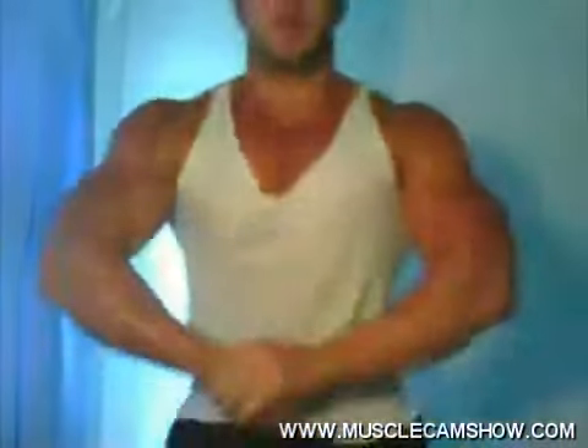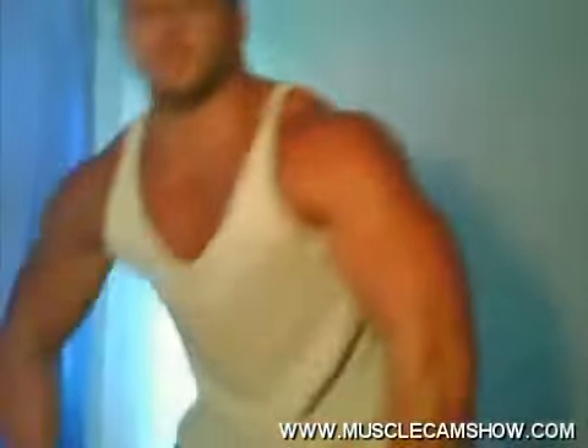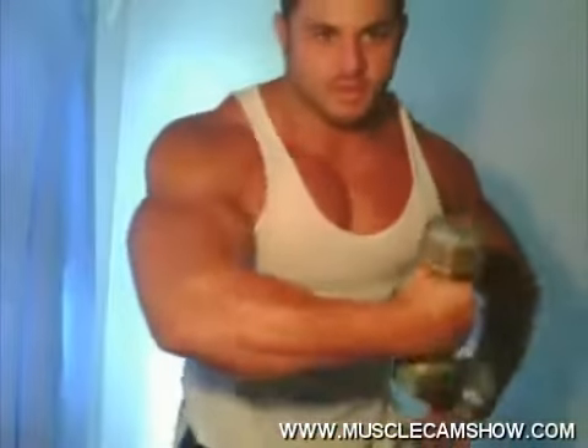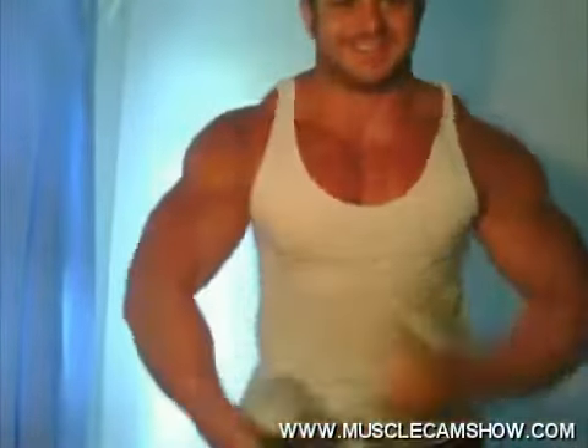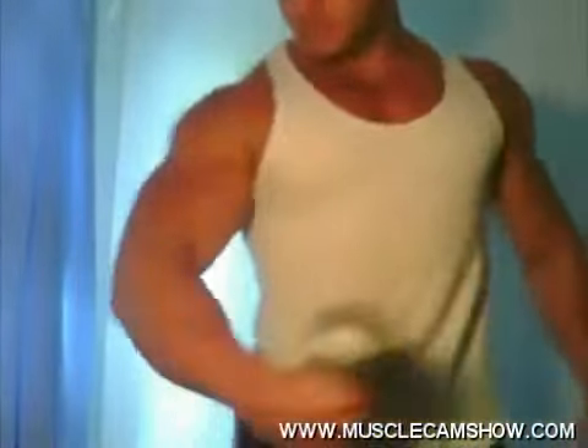Hey guys, welcome to Muscle Cam Show. Look at those big guns. You guys like those abs? Good arms. Get all pumped up for you guys with big arms.